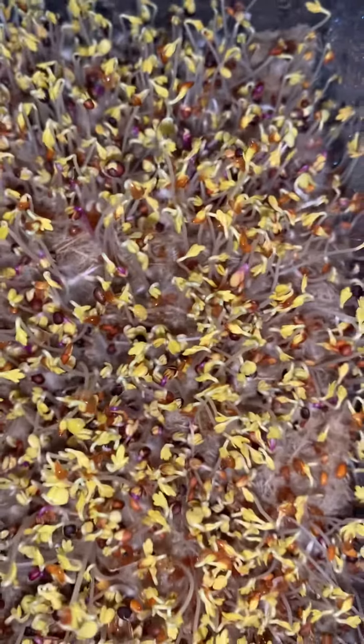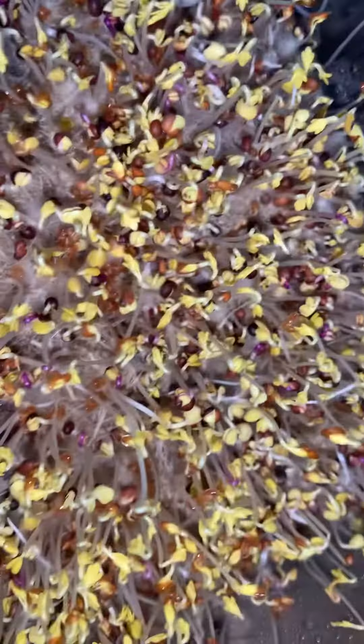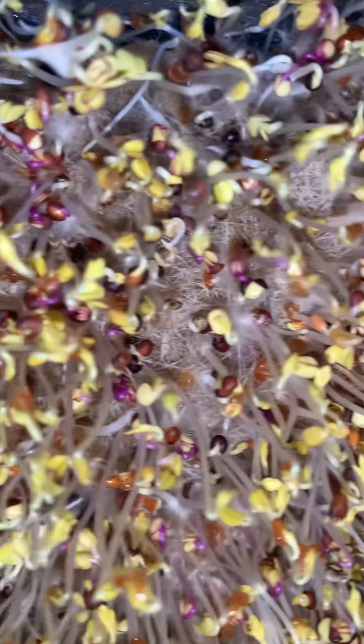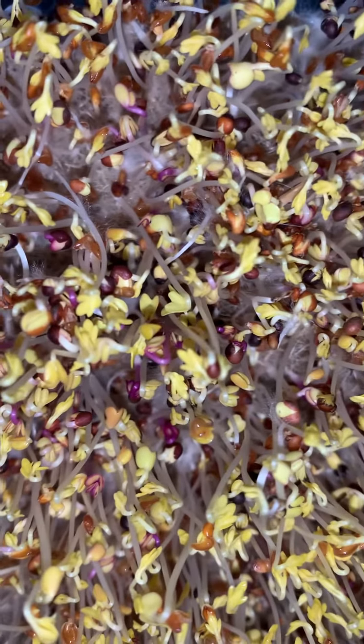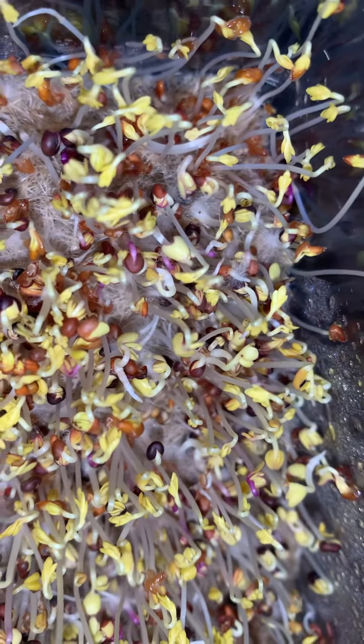Hey y'all! So I have not sprayed this for a couple days. I know it's hard to see because I'm growing on this little mat, but I do have a lot of root hairs in there. Kind of looks like mold until you spray them. I probably should have grabbed my spray bottle before I started recording, but I just want to show the root hairs — I'll do another short video where I spray them so you can see it looks like it disappears. You can see the root hairs now.